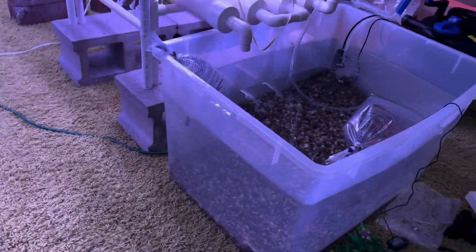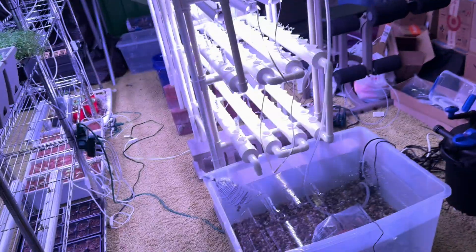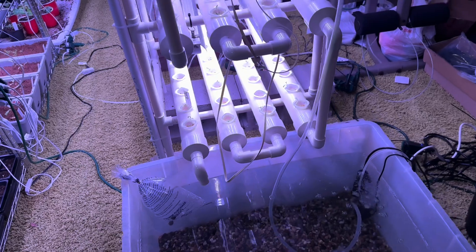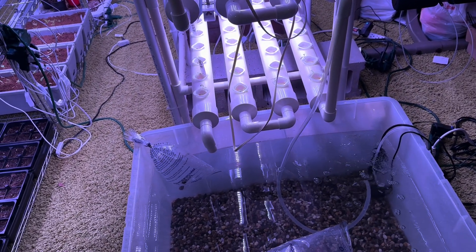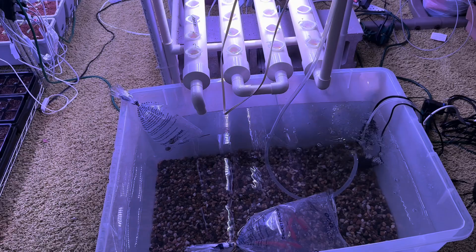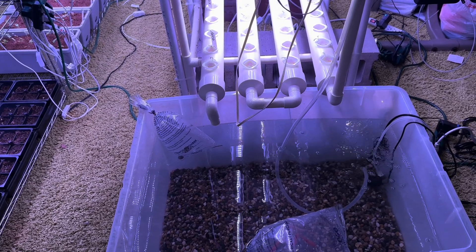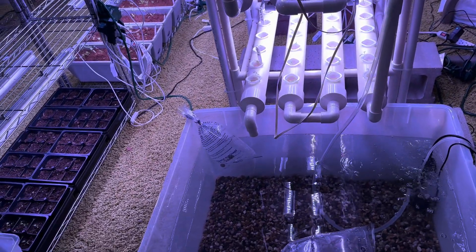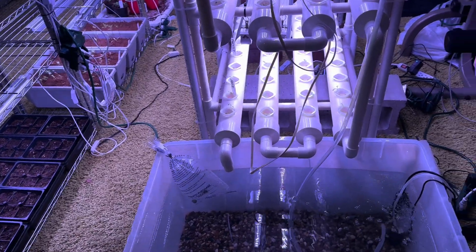We have a net we're going to use for the plants — it is breathable, kind of like a net for plants and all sorts of stuff. We're going to put it over and test it for a few days to make sure air can get through it. Then we'll put it over the tank so that when the fish get more excited during feeding time, they don't jump out on accident when we're not in the room.